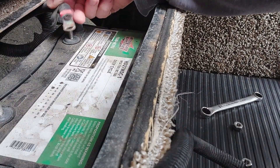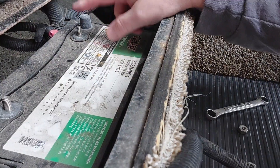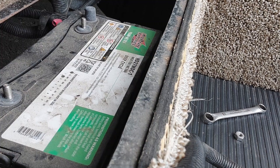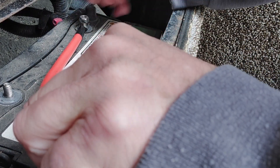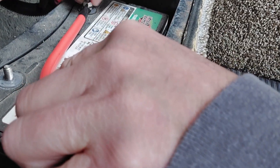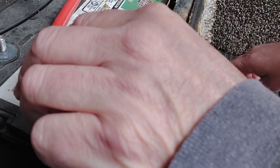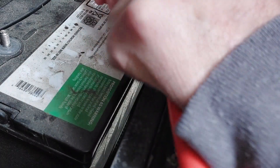Once those are off we'll pull this up and just let it hang there. What we're going to do is put the positive line that we bought on here - that goes here. We'll put it like this, put this nut back on, and tighten that down. At this point we've got that on there.